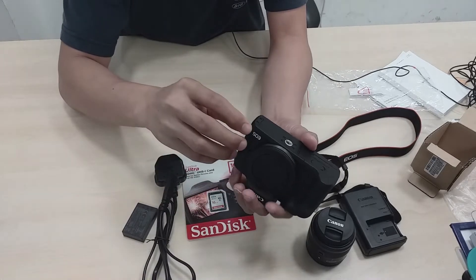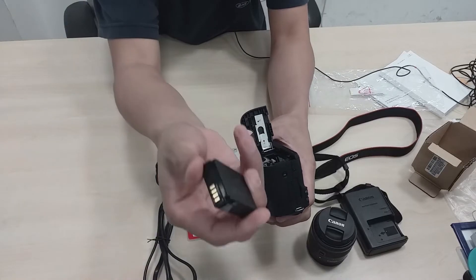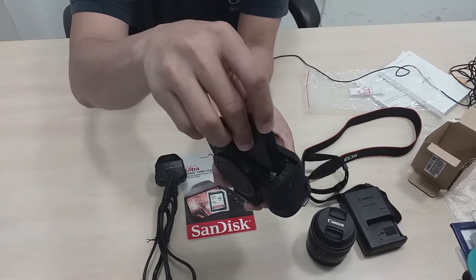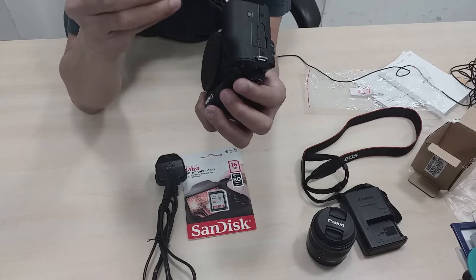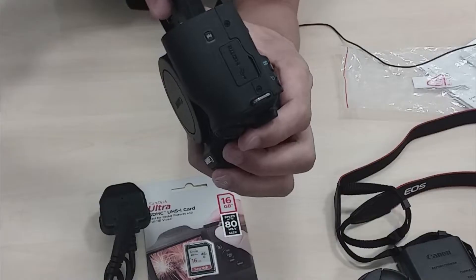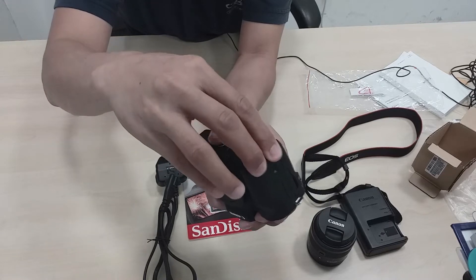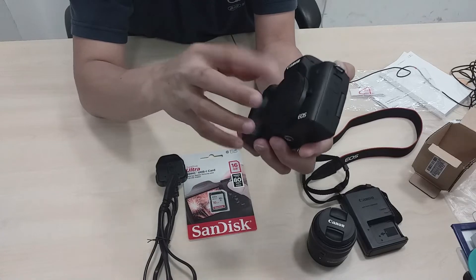Ito yung lagayan ng battery. Tapos itong battery lagay po natin dito sa side — ganito po yung paglalagay. Okay, naka-lock po siya. Next na gagawin natin — lagay po natin yung lens.